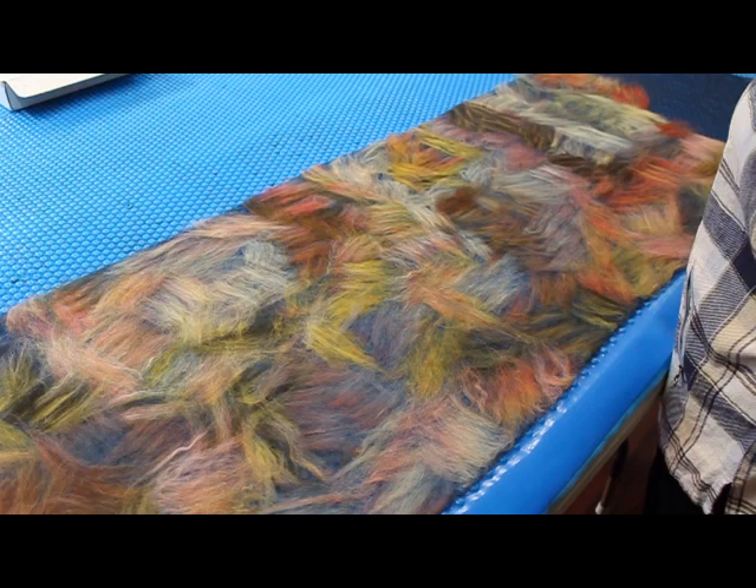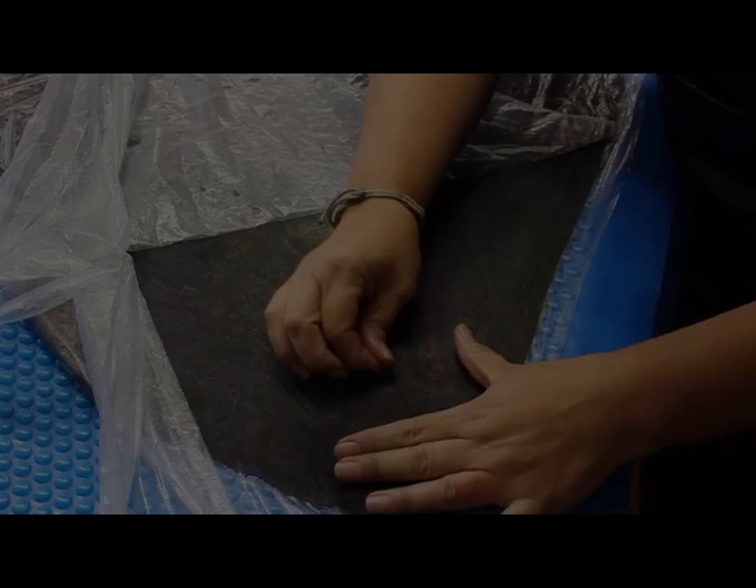In section 3, I will show you how to wet down and start the agitation with your hands, as well as using a neat rubbing tool. Section 4 covers rolling towards pre-felt and achieving an even laminated surface.